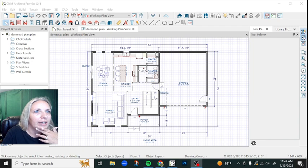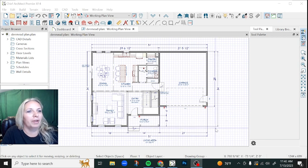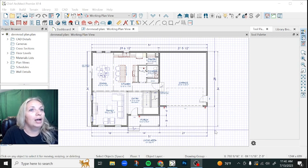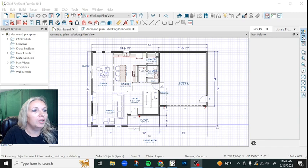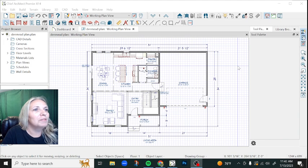We found out that just due to the depth of the lot and some setback requirements, we have to shave two feet off of the depth of this plan. So instead of 34 feet, we have to shrink it to 32 feet. That's going to be the first thing that I do, and then we'll just go from there. Watch while I work on this plan.